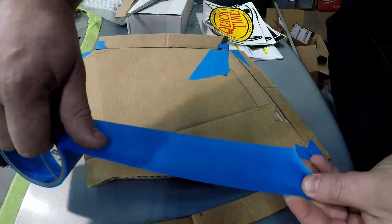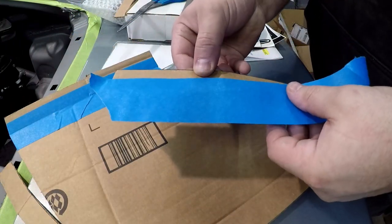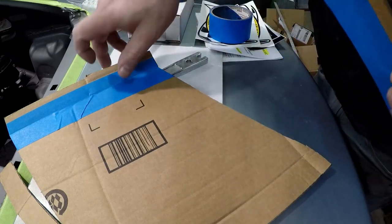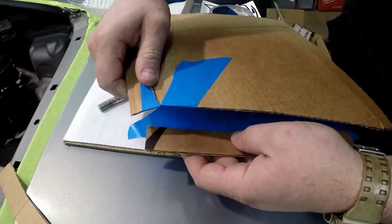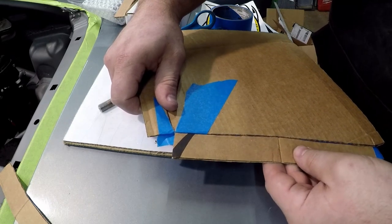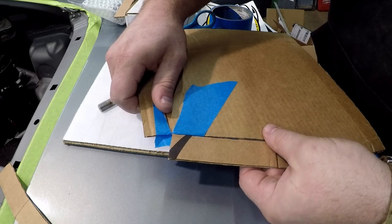First thing we started off doing is CAD work. Stefan Papadakis loves to do CAD on the computer — we're doing some CAD of our own: cardboard aided design. I'm pretty sure it's basically the same thing as what he does. I just cut up some cardboard and taped it up with some painter's tape to get the general shape and idea of what we're going to make to cover these lines up.